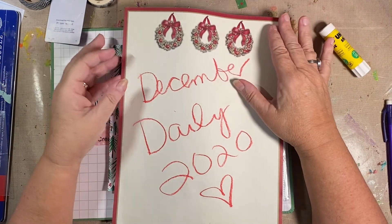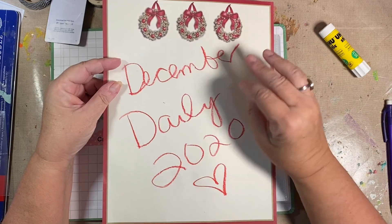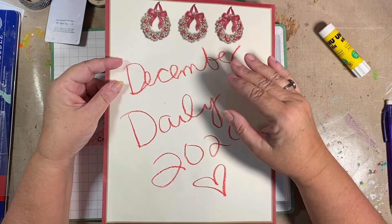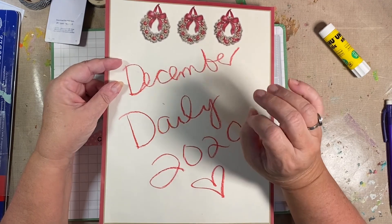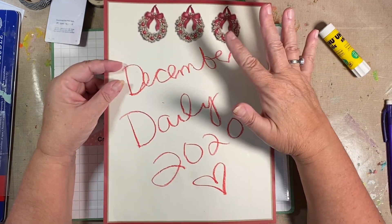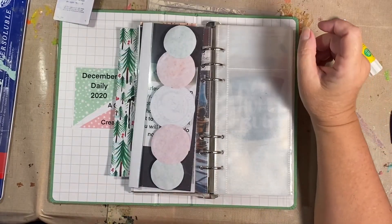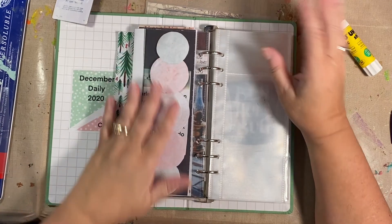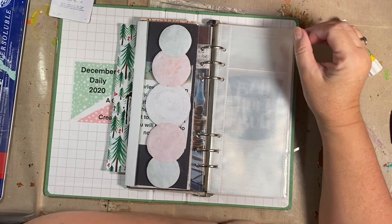Good morning, welcome to day five for you, day seven for me, day six of December — daily December daily, day six on the calendar, day seven on the calendar for you. That way I can't get confused, right? Let's see what happens.